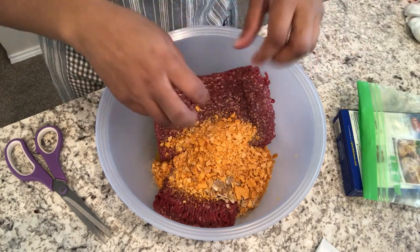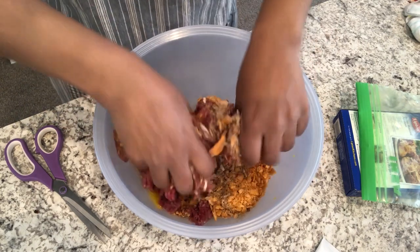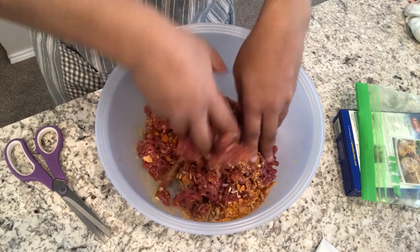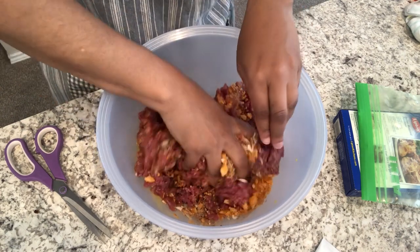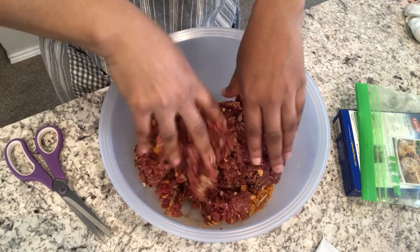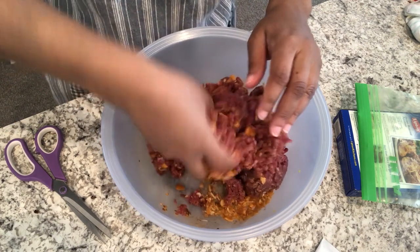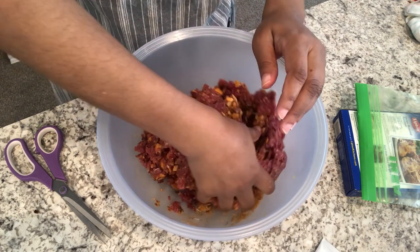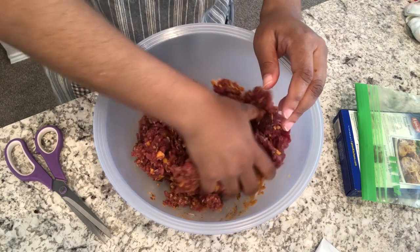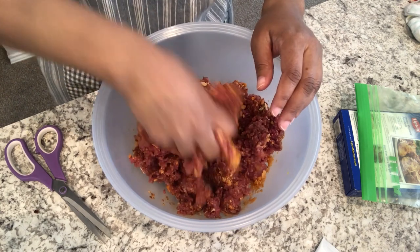I'm just going to get in there with my hands and get everything all combined. Now this recipe does not have a glaze — they want you to top it with cheddar cheese — but I do like a glaze on my meatloaf, so I'm going to make a glaze out of half a cup of ketchup and half a cup of brown sugar, and I'll add that to the top once everything is combined.